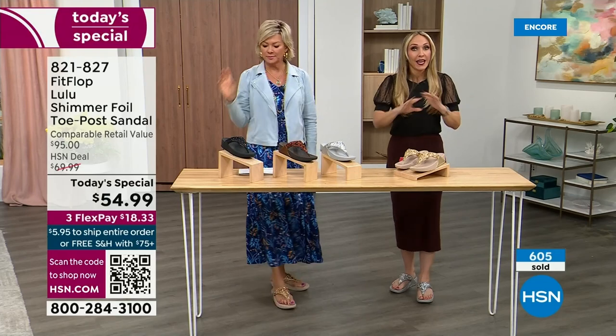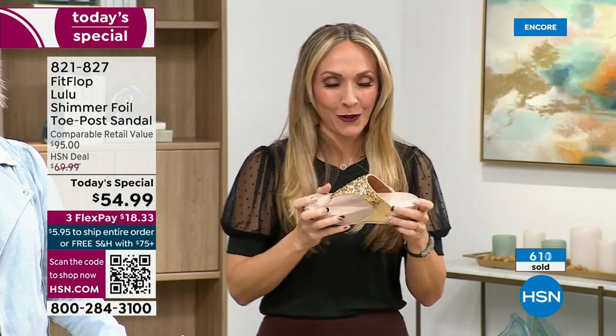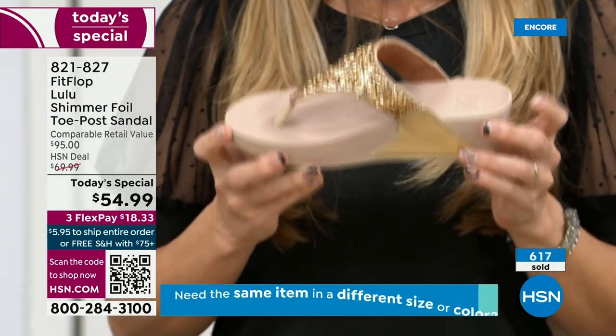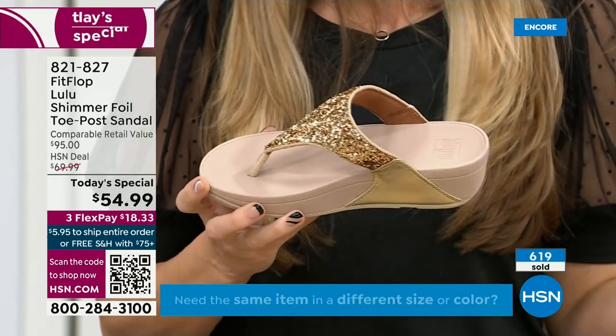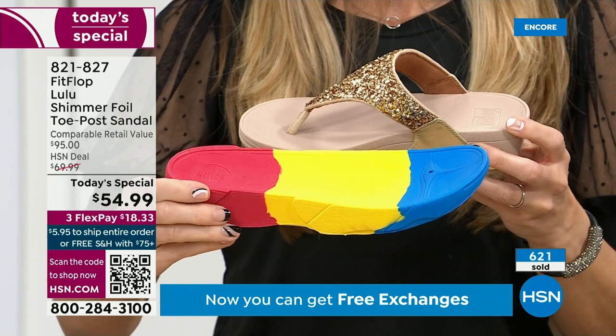I wear this every day. I love whenever there's a FitFlop show because the models get to be comfortable for the whole hour. Really, if you're not familiar with the brand, it's all about the technology. Every pair of FitFlops is approved by the American Podiatric Medical Association. That means this gorgeous shoe has this sole in it with micro wobble board technology — a triple density foam that's going to diffuse pressure and equally distribute your weight.